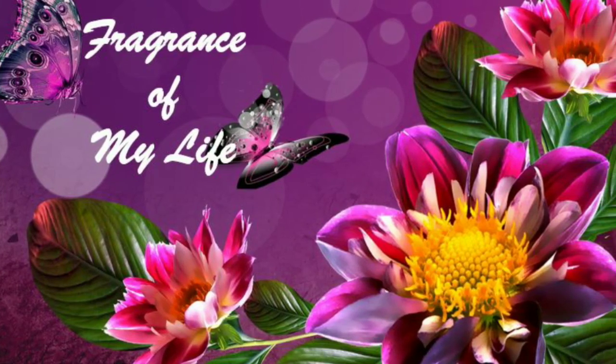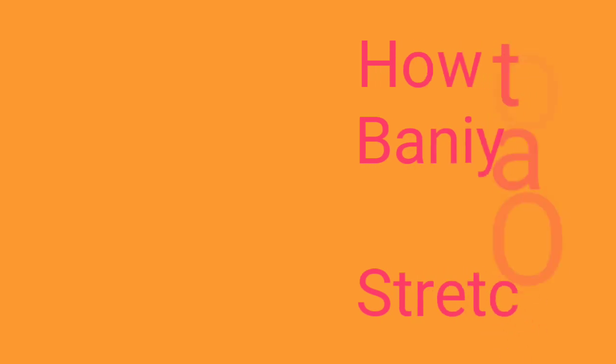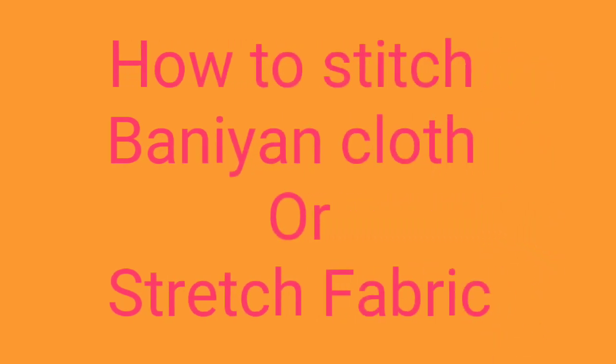Hi friends! Welcome to Fragrance of my life. We are going to show you a sewing trick in a normal machine.